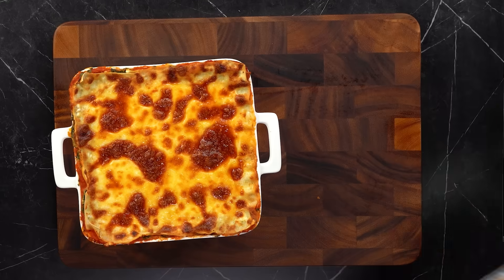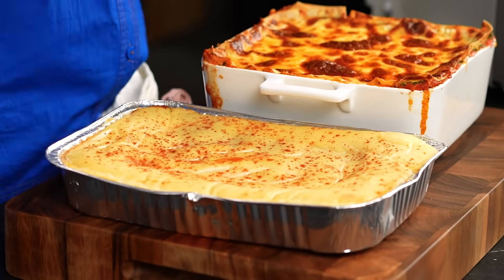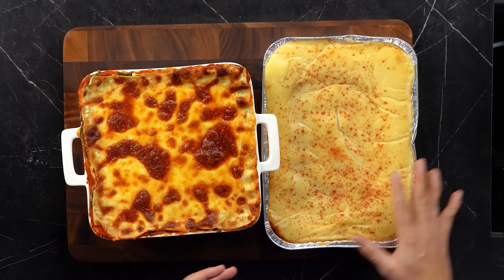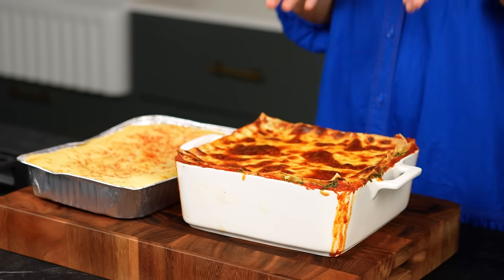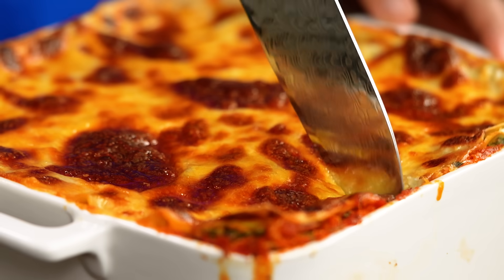Let me show you what the oven version looks like after 15 minutes - it still hasn't developed any kind of deliciousness on the top, it's pale. Every step of my cheat's microwave version was quicker and easier than doing it the traditional way. I still love a traditional lasagna, but I love that I can do this in about 40 minutes total.